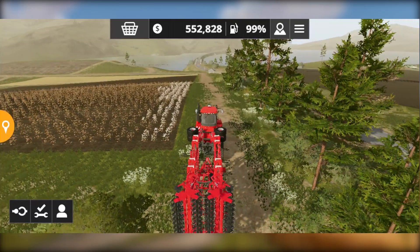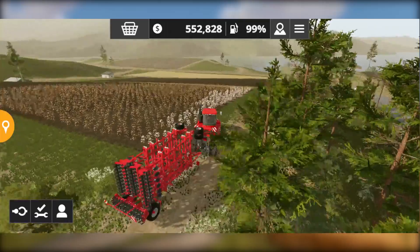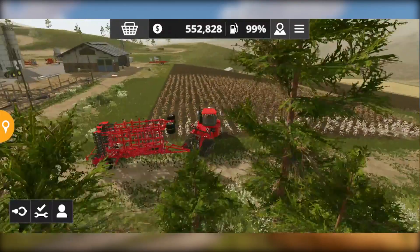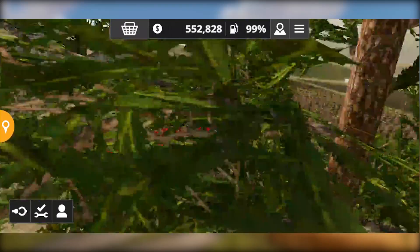Alright, we have arrived at our field and we can finally unfold this gigantic cultivator. Let me align this first.